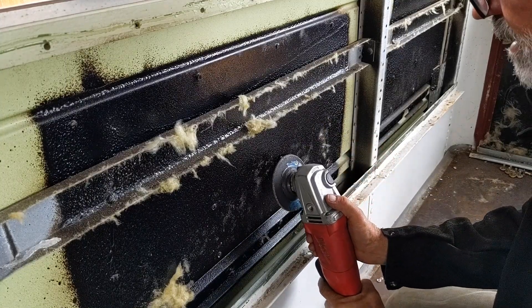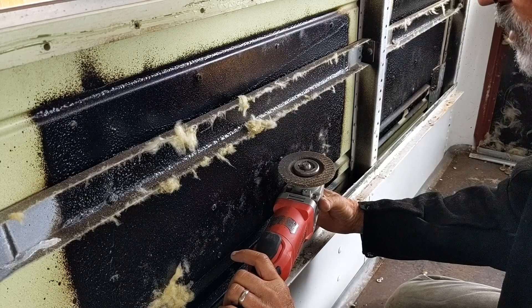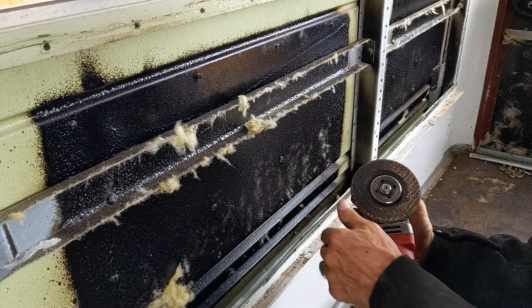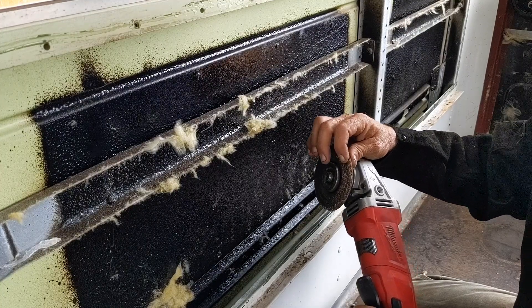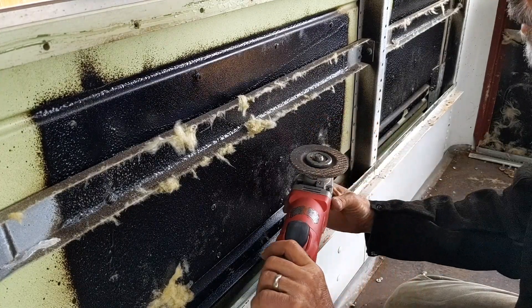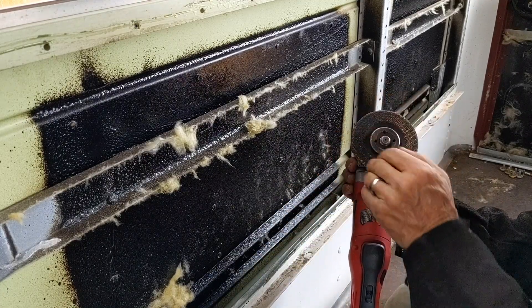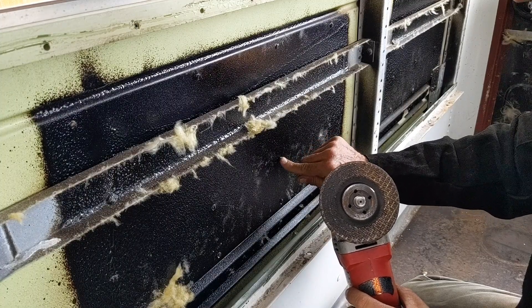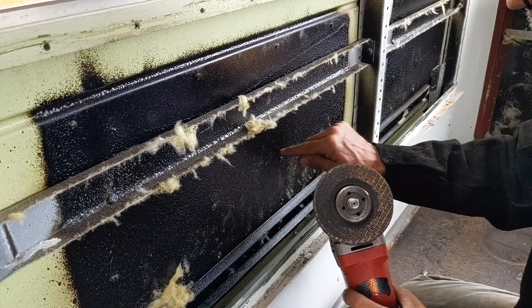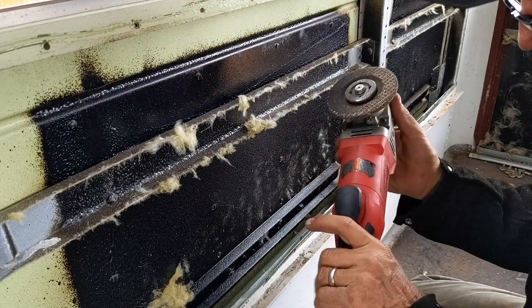Instead of coming in flat, I think it's better to use the edge of the wheel. First, that's the way it was designed to be used so you don't keep making the disc thinner and thinner. Second, you can move back and forth and because of the radius of the disc you're taking off the bucked part of the rivet without gouging into the metal too much — you can control it very nicely.